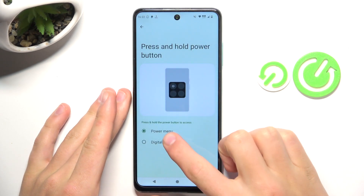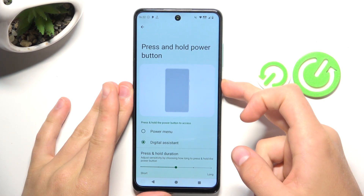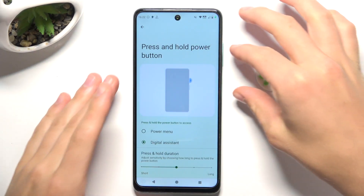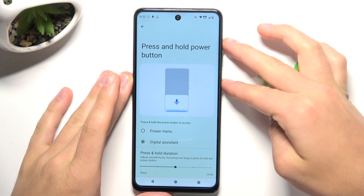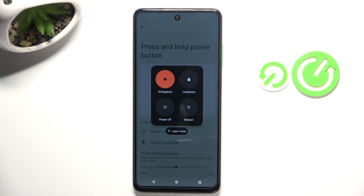If you would like to access the power menu even though we have set up a digital assistant, all you have to do is press the power button — as you can see this little icon pops up — just simply tap on it, or press the power button and the volume up button at the same time, and as you can see the power menu also pops up.